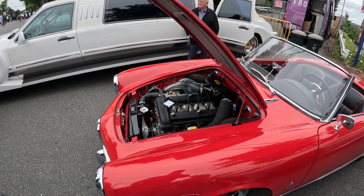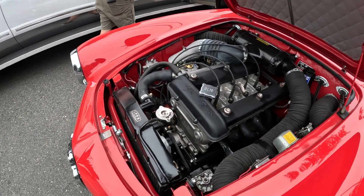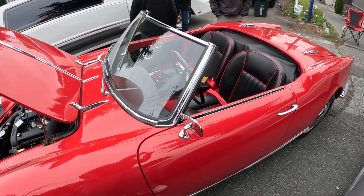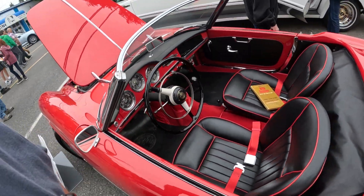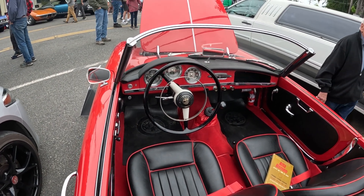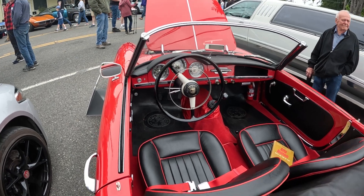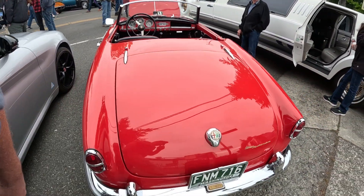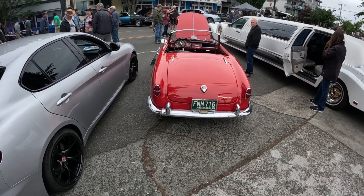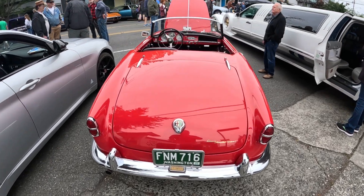Double overhead cam, looks like four cylinders. A very nice, very cool looking car.